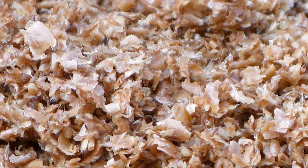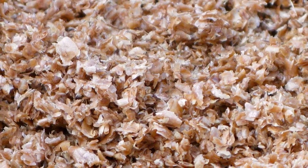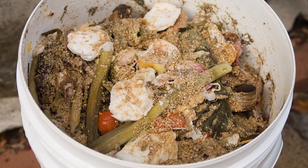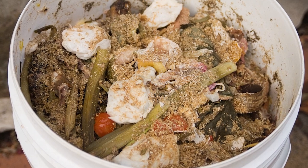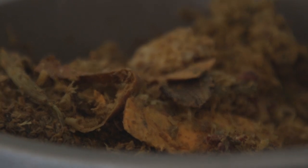EM are infused into organic matter like rice, wheat or oat bran to make Bokashi bran, left to multiply and then dried. The bran is layered into the Bokashi bucket with food scraps. Inert until moistened, the microbes come alive in the bucket and work their transformative magic.